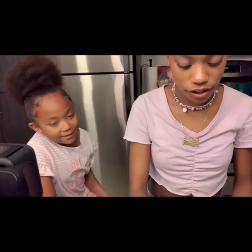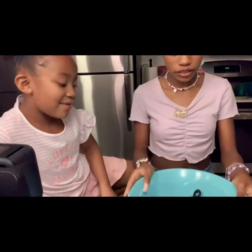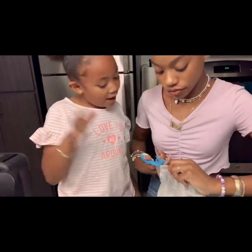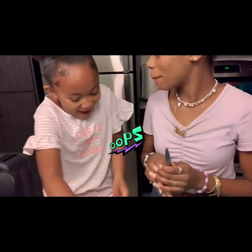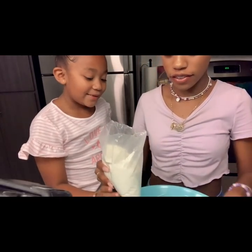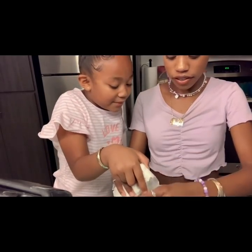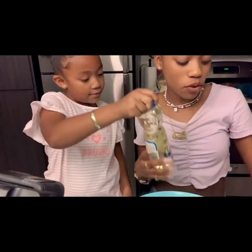Now that we've got all the stuff right here, we're going to move the sprinkles to the side. And then we have a bowl. Now we have a measuring cup and on the box it says to do a cup of water, so we're going to pour the water.